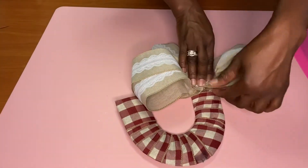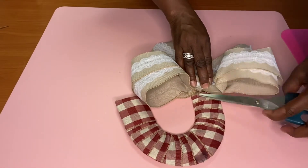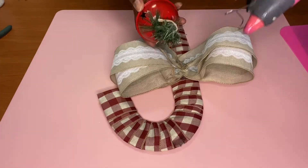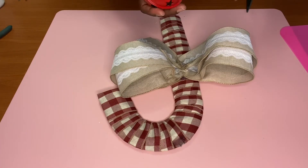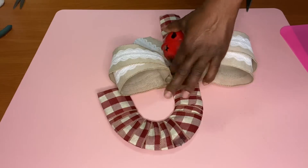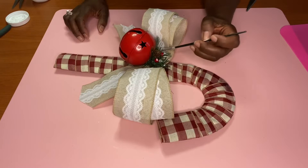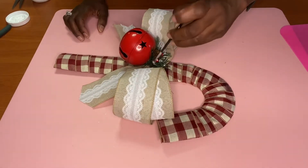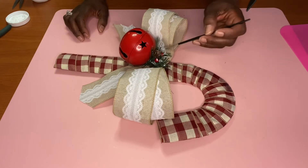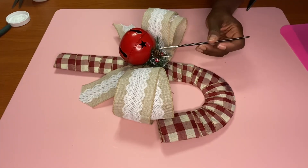Once I have this attached, I decided let's add a bell. I got one of the bells from the dollar store and we're going to add it on top of the bow. I did add a little piece of greenery around the top of the bow to help secure the bell to the wreath. You don't have to do that, but it did help. I'm also going to brush a little white paint across the greenery to give it a snow effect. You can do this or just leave the greenery as is, but that little piece of greenery did help the bell stick to the ribbon.